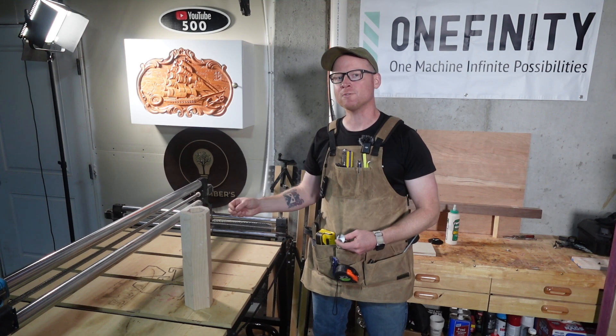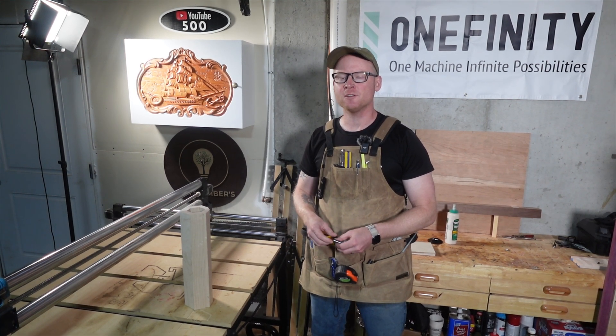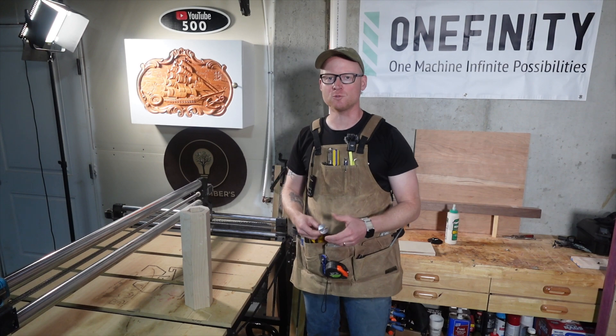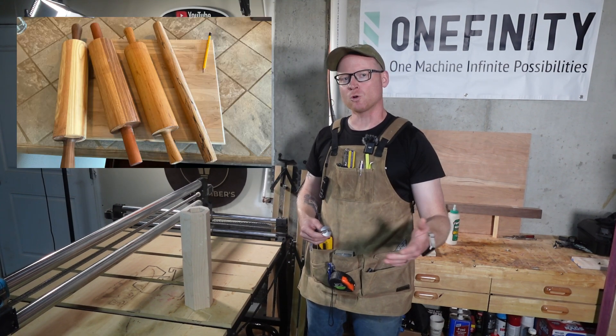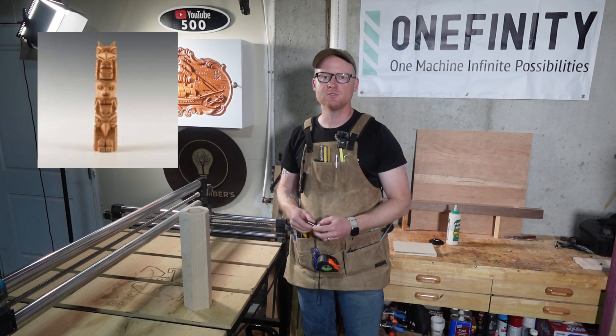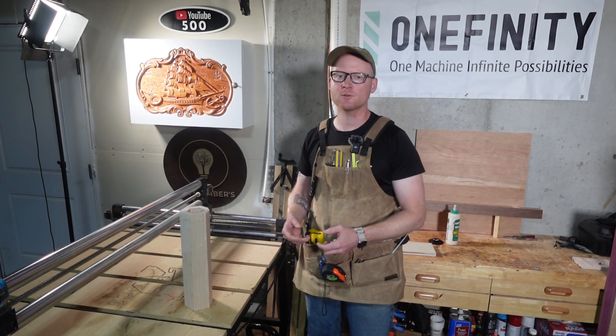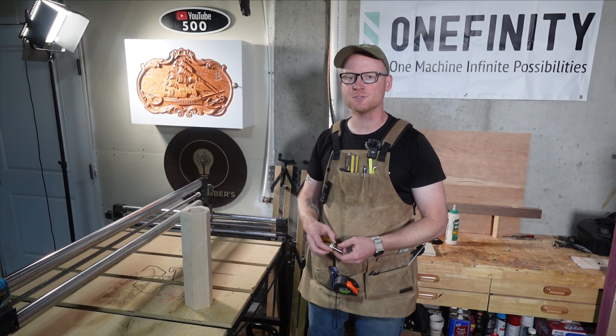The great thing is that with Onefinity you're really only limited by your number of axes and creative ability. There are plenty of creative projects you can make from a hollow hardwood cylinder. Some simple examples include rolling pins, lamp bases, tool holders, or even totem pole segments. You could also design things like candle lanterns with carved cutouts, speaker housings, or decorative columns with spirals or patterns.